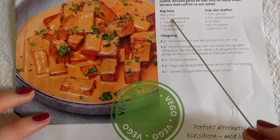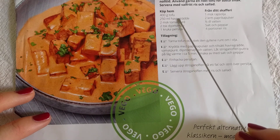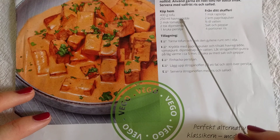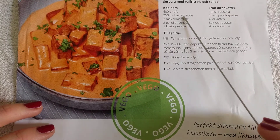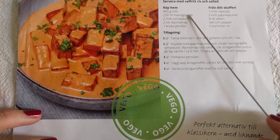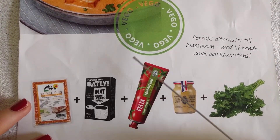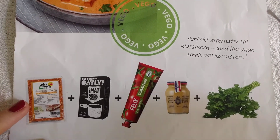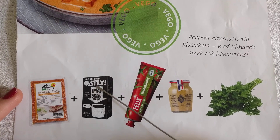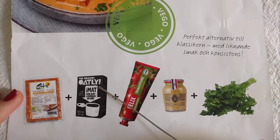They don't actually sell this vegan cream in just random stores; you have to go to particular stores to find it. It's like a vegan cream, so I might have to go into town and look in a few stores. I haven't seen it anywhere in our supermarket.